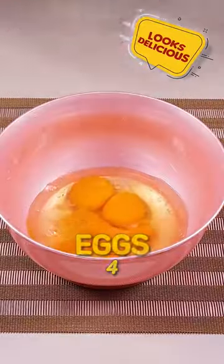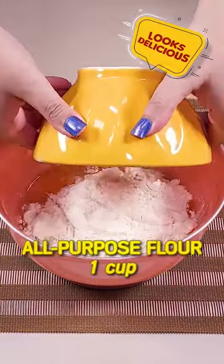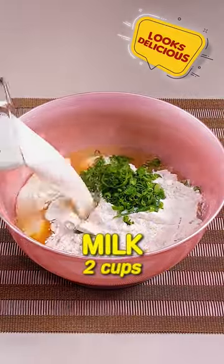In a bowl, add 4 eggs, 1 tablespoon of salt, 6 tablespoons of oil, 1 cup of all-purpose flour, and 2 tablespoons of chives. Now add 2 cups of milk and mix well until smooth.